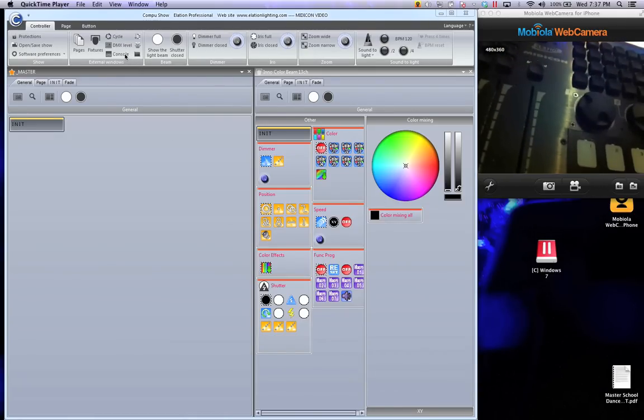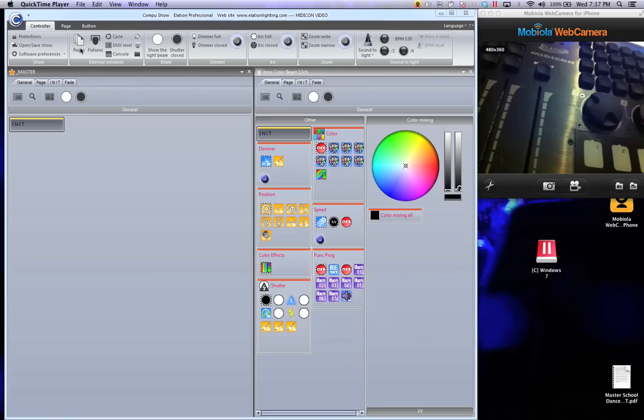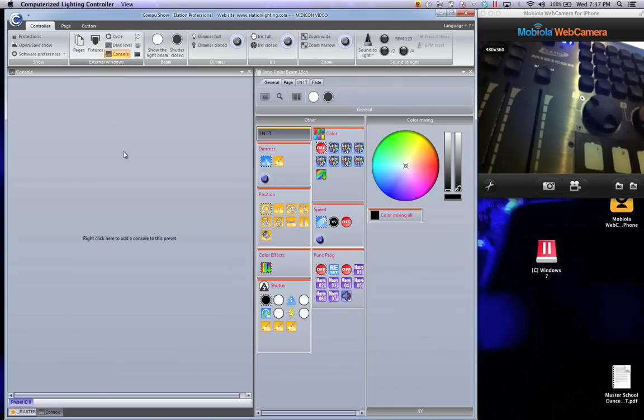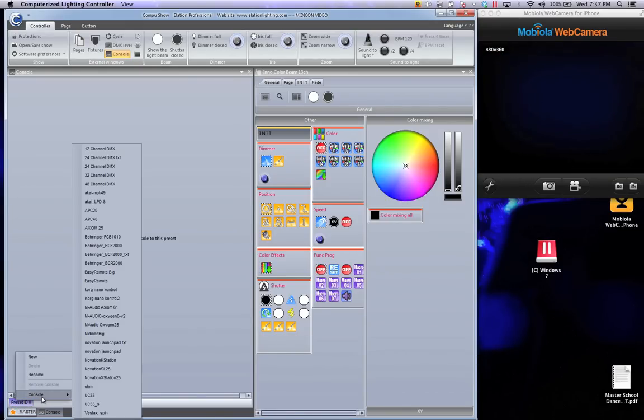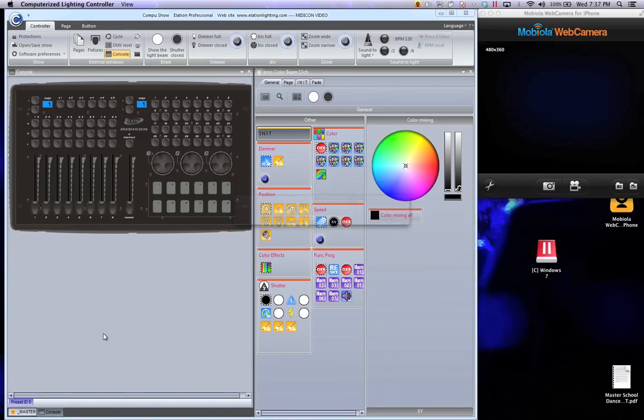So first of all, how do you add the MidiCon? You're going to go up to the controller tab and choose console. You'll notice it says preset ID zero — nothing has been added, not a big deal. We're just going to right-click on that, and where it says console you're going to add MidiCon big, because you don't want small.